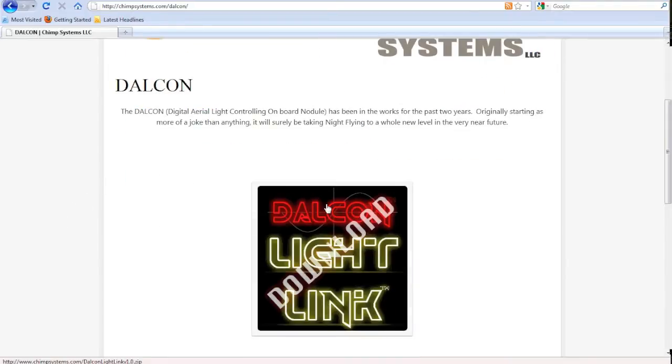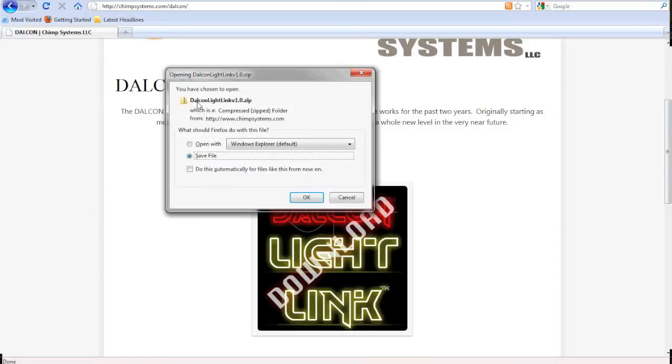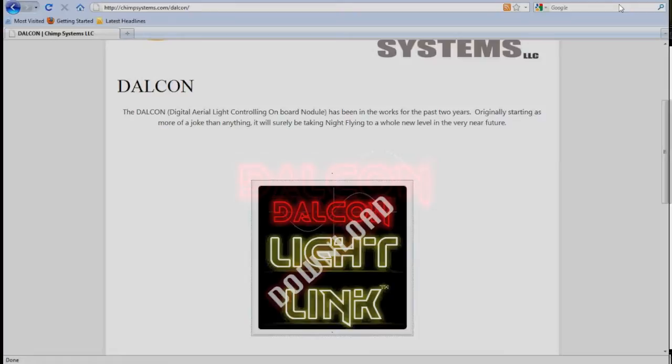When you get there, you're going to see a picture that says Dalcon Light Link Download. Click that and you'll see Dalcon Light Link version 1.0, or whatever version it may be, as a .zip file. Save the file, unzip it, and load it. I've already got that loaded on my computer, so I'm just going to cancel out of that and show you.